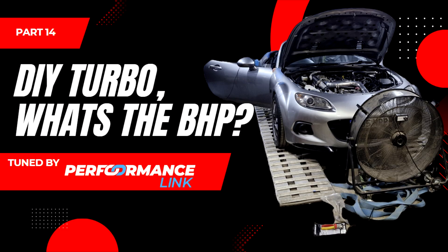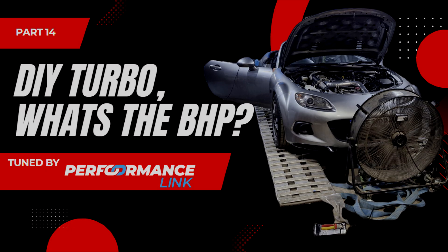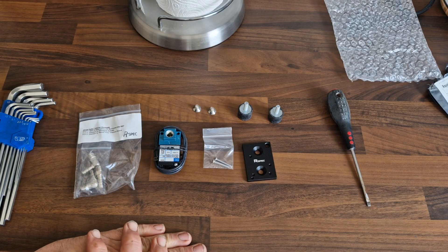If you haven't seen the first dyno video, do go watch that first — it's only a five-minute video. Watch that, see what issues we had and what power numbers we made, then come back to this video and we'll show you how we sorted those issues and what power numbers we finally make.